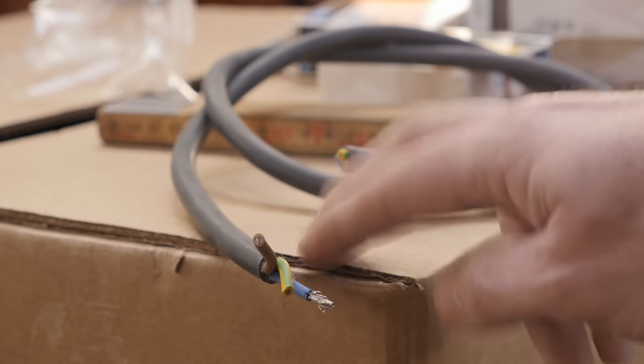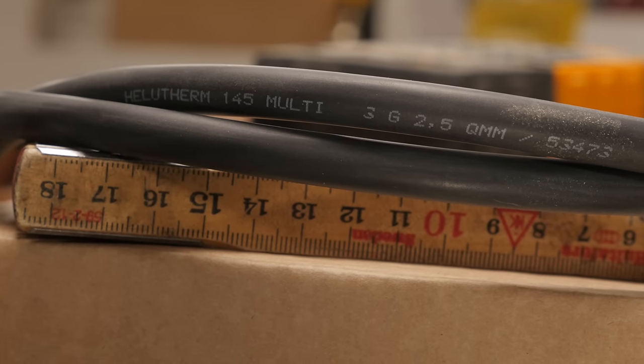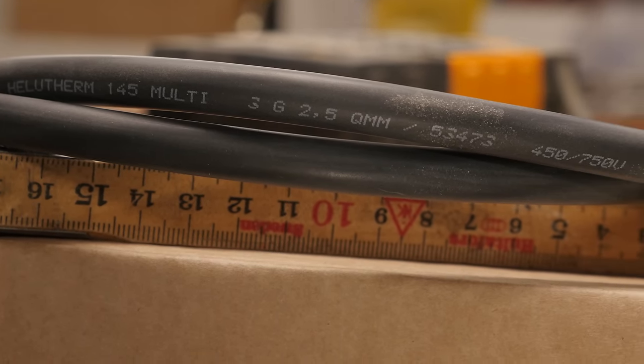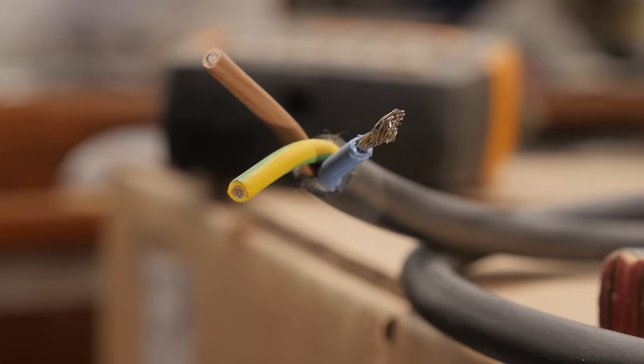I mentioned in the beginning of this video preparing to rewire the AC, and I've got everything I need except for one teeny tiny thing — the cable I need. So far, this is the best cable I've been able to find, and it's a really nice cable. It's halogen free, it's tinned, it's multi-stranded. In short, it's a really nice cable that far exceeds all of the requirements put forth by ISO 13297.